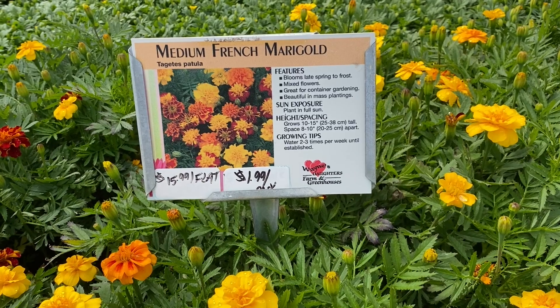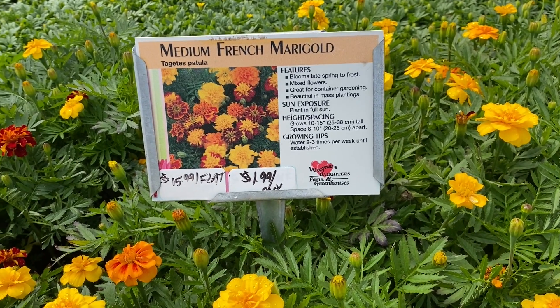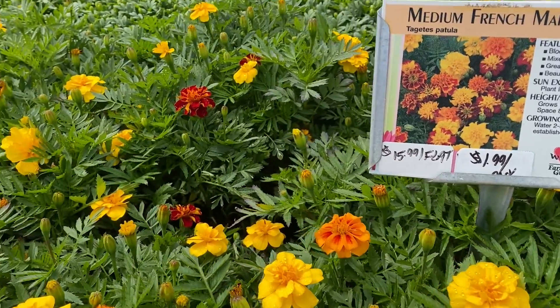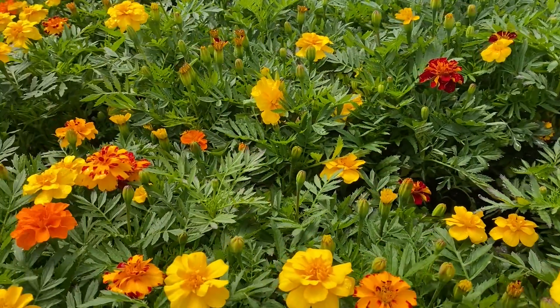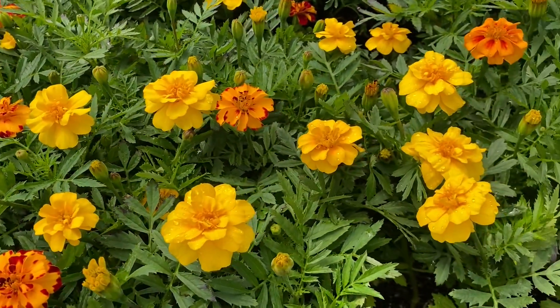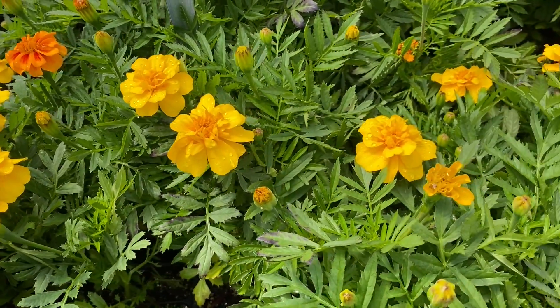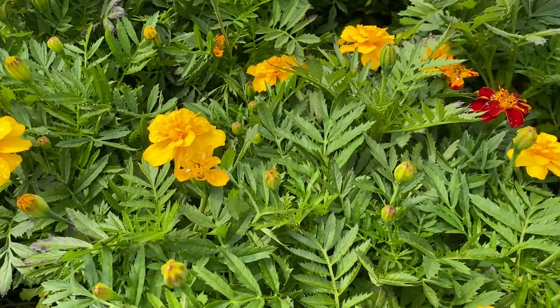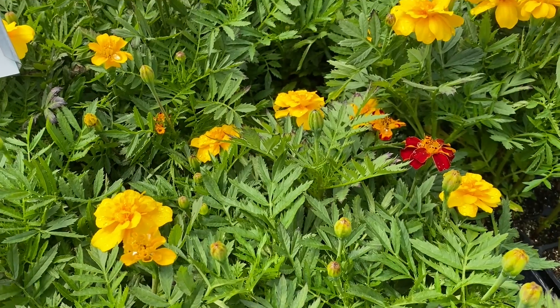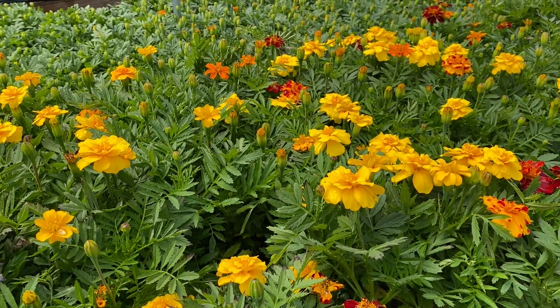These are our medium French marigolds — something everybody's kind of familiar with. They're a great sun-loving plant and they come in all these gorgeous warm tones. You can pick up just a four-pack for $1.99 or a whole flat for $15.99, and that price goes for all of our annual flats.